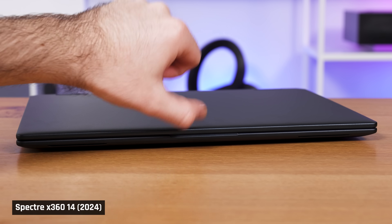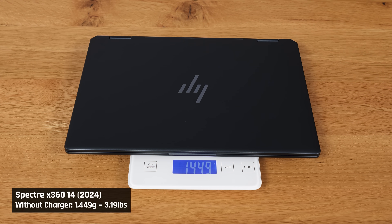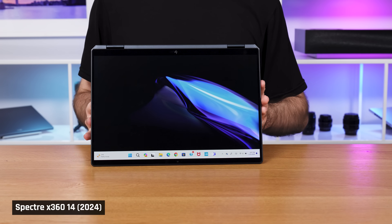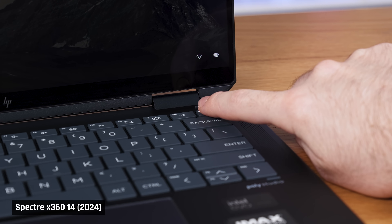The lid is surprisingly hard to open. There is nothing for your finger to catch on, so your finger ends up just sliding over the area where you would normally pull the lid open. To open it, I found myself just wedging my fingernails in there. On the weight, although I wouldn't exactly call this laptop heavy at around 3.2 pounds, it's far from the lightest premium 14-inch laptop — the ThinkPad X1 Carbon weighs only 2.4 pounds. And using this laptop as a 2-in-1, you do notice its weight; it's heavier than the ThinkPad X1 Yoga, which is also a 2-in-1. The fingerprint reader works, but due to the raised edges around the power button, you need to come at it from a certain angle, which caused me to press it a couple of times to get it going.